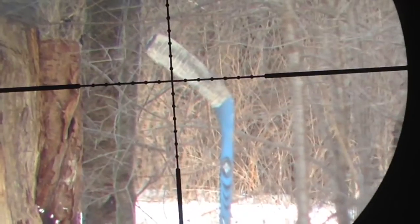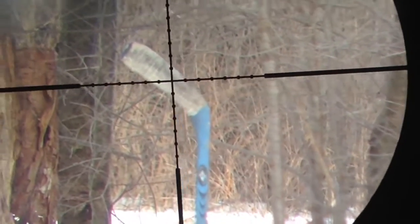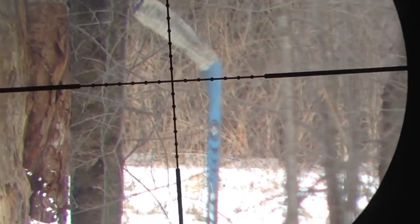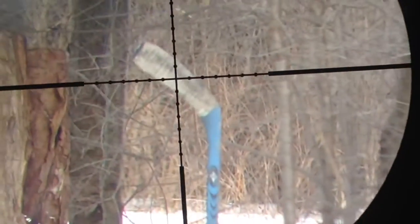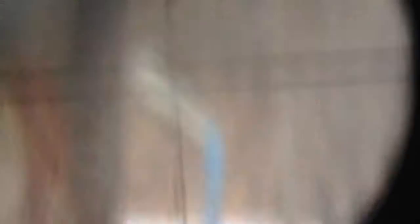We got the first pellet loaded up. Personally I think it's gonna go through both of them, but we'll just have to find out. Here we go. Alright, first shot — we hit the blade of the stick. We'll go check it out.